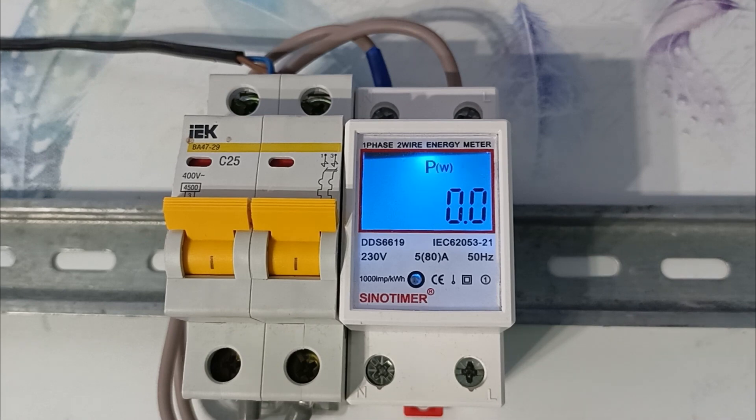It can also be used as a control device. If you think that your main electric meter is not giving correct readings, you can connect this Chinese one after your main meter. Then, after a while, check the readings — be sure to take photographs before and after the inspection. If the readings differ, this will be the basis for rechecking or replacing the main electricity meter. You write an application to the energy sales office to check the meter, attaching the photos you took.